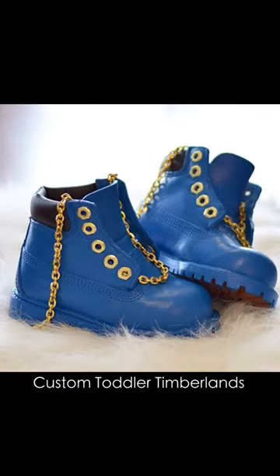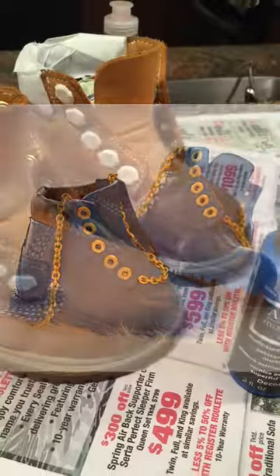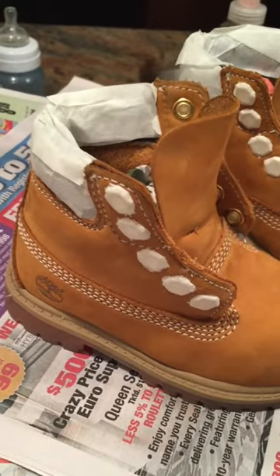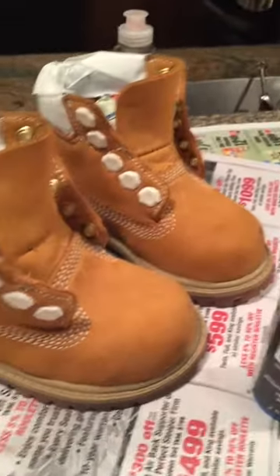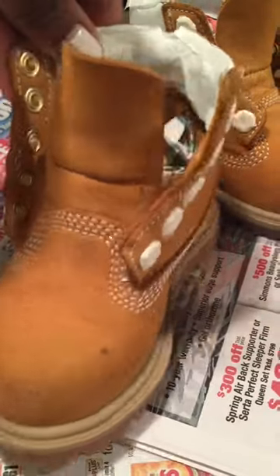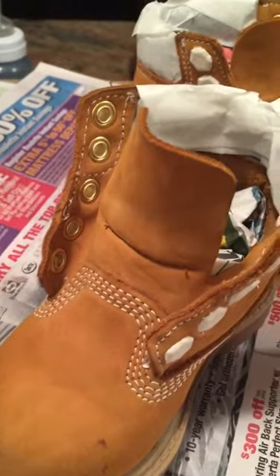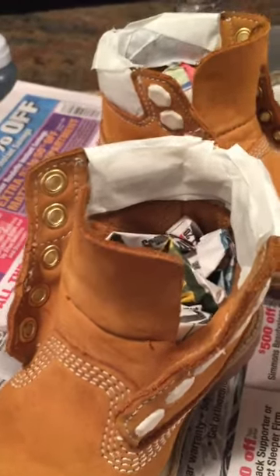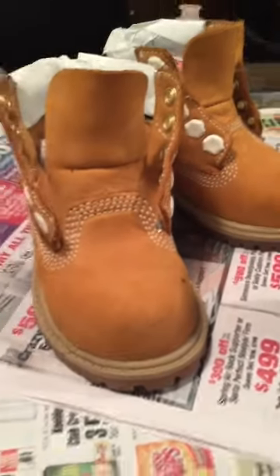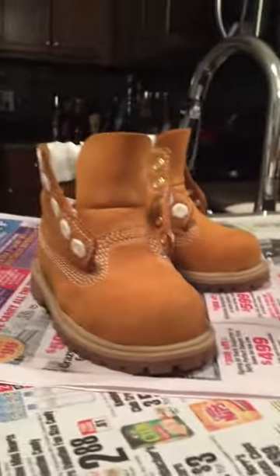Hey guys, in this video I'm going to show you how I customized my son's construction Timberlands. As you can see, his Timbs are in pretty good condition — not too many wear and tears — but in a few weeks he will no longer be able to fit them. So I just wanted to change the color, change something about it so that he could get a little more wear.